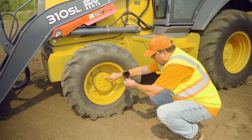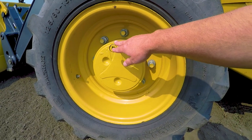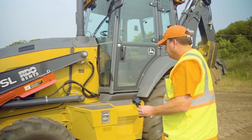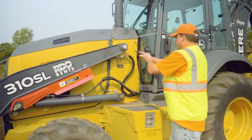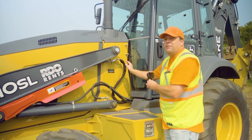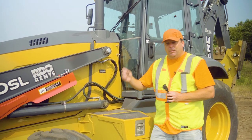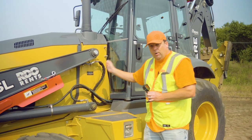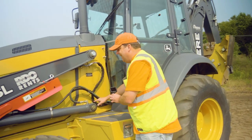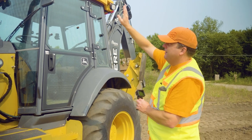Looking at the actual drive system — the planetary there — make sure there's no leaks. You can open that up to check the oil level, though we don't do that daily. From there, I'm looking anywhere there's a joint, making sure it looks properly greased, and also checking all of the hydraulic hoses. It's really important: don't ever grab these hoses — they're under extremely high pressure and you could really hurt yourself. You're just looking if there's damage, if it's frayed, if it's bulging, or if there are any leaks. Also checking the exhaust stack up top, making sure it's intact, not cracked, not damaged.